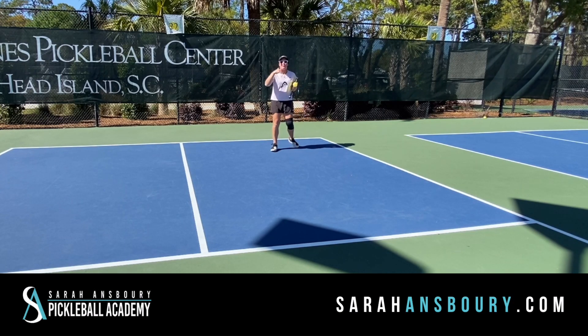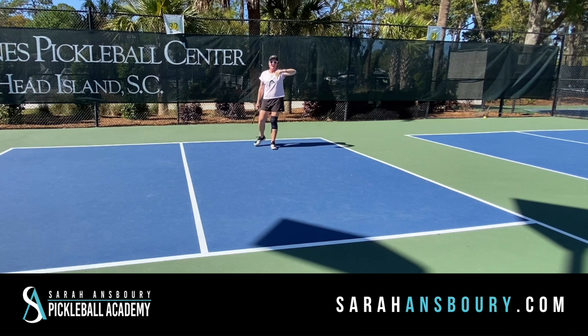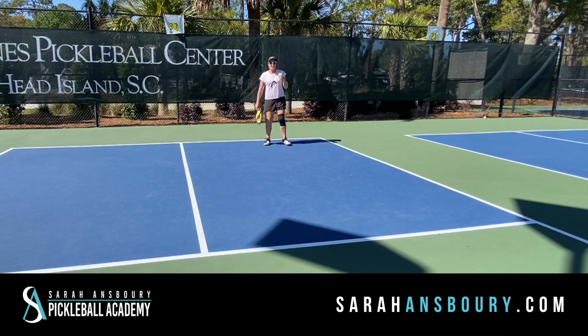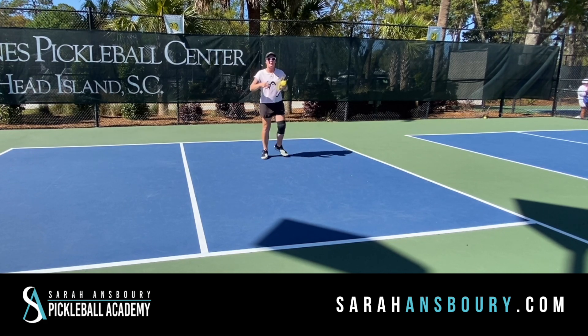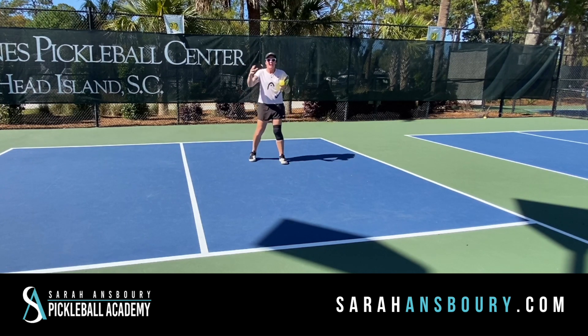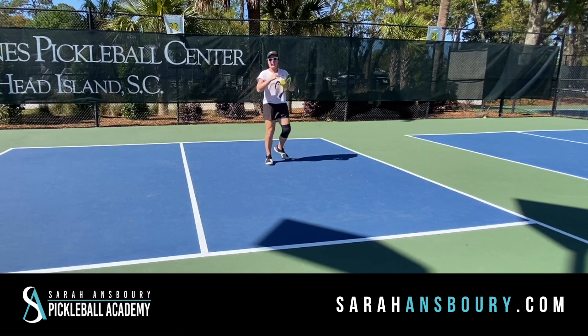Going on from always leading with our paddle, a very common thing that we do — let's say the ball is going up, or you think it's going a little bit deeper than normal. So much of that tendency for players is they're backing up and they're giving up ground on the court. This often is related to a return of serve, a third shot drop, a third shot drive, any of those types of things.